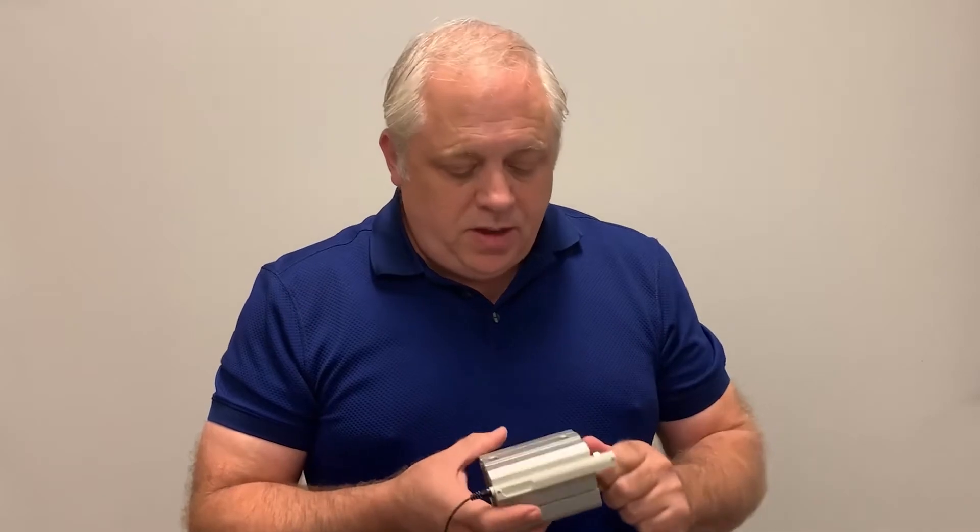Hello, welcome to another short clip. I'm Mitch Helm with SMC Electric. The product we're talking about today is an actuated positioning sensor by SMC Corp. The device is the DMP series.